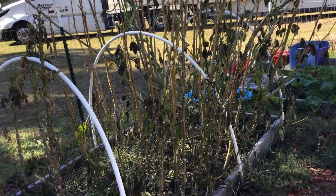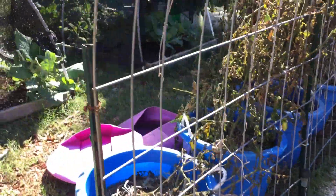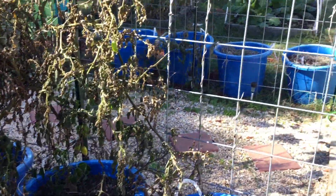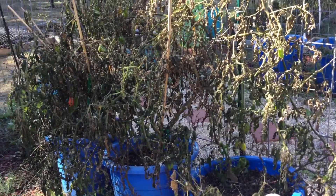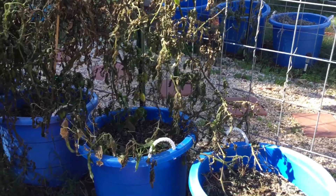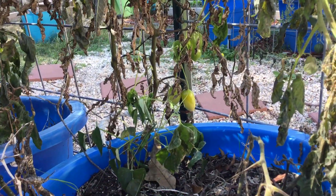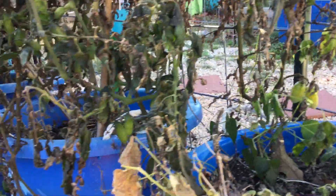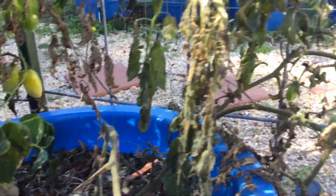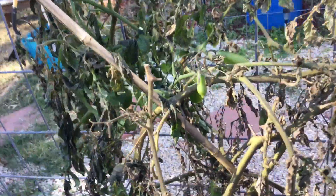This is the right side of the raised bed area — now let's go to the left side. I have to clean all of this up. This was the Roma tomato section and I'm trying to find my hedge pruner so I could just chop it down and chop and drop. But I can see Roma tomatoes are still coming in — they're still producing even though it's cold at night. I might just let one run its course.